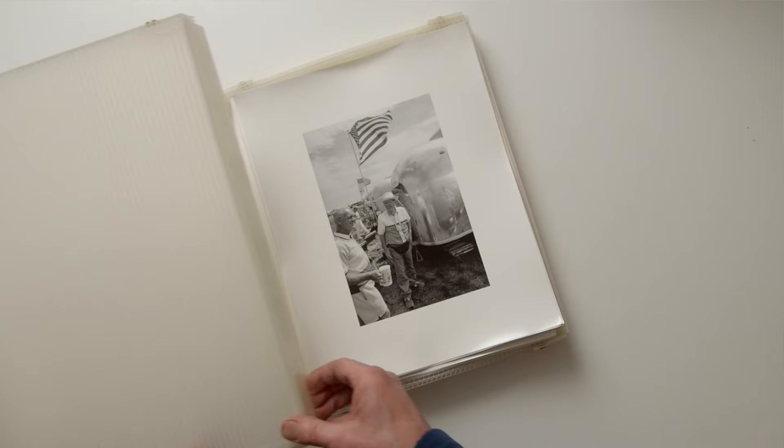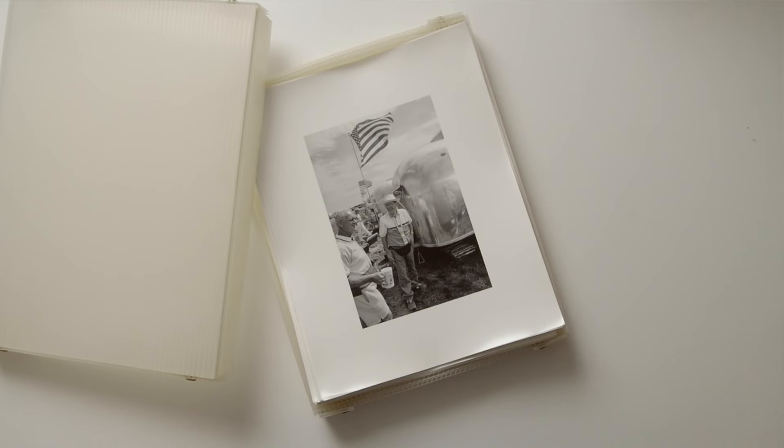Before getting into the meat of presentation techniques, I thought I should discuss the conservation materials used in the upcoming posts and videos. I come from a black and white gelatin silver print background, which relied on proper processing of my negatives and prints, proper storage, and proper display to maximize the longevity of my prints. That's always been a concern, and I can't help but be equally careful with my current Polaroid SX-70 integral film photographs.